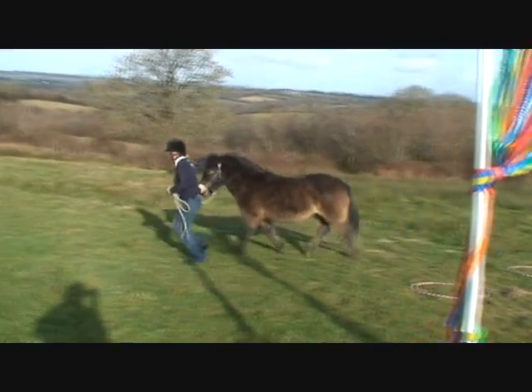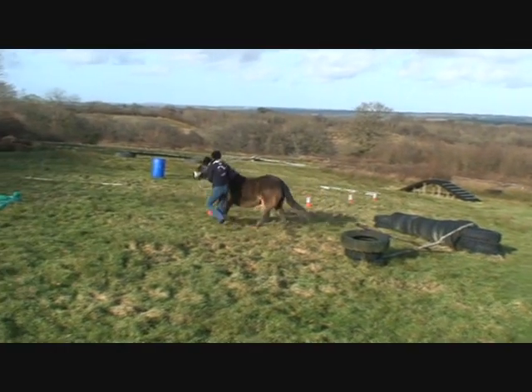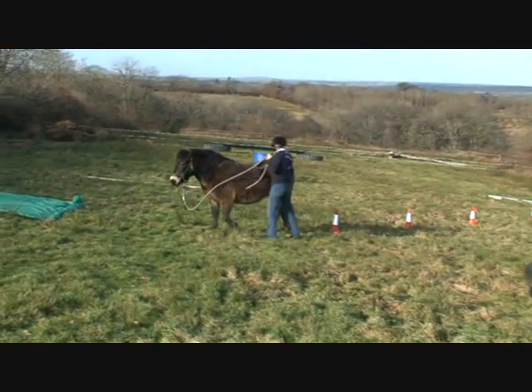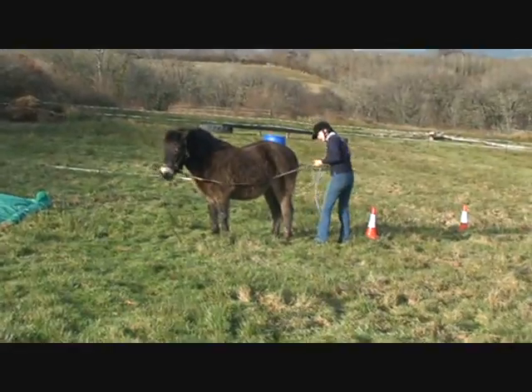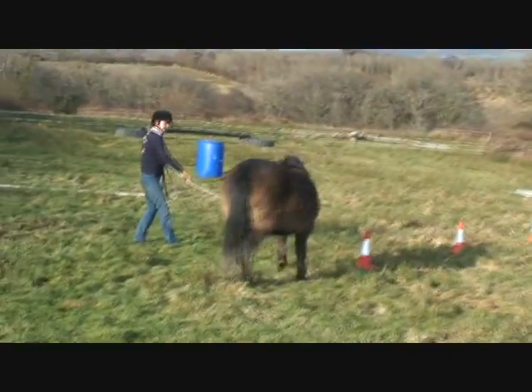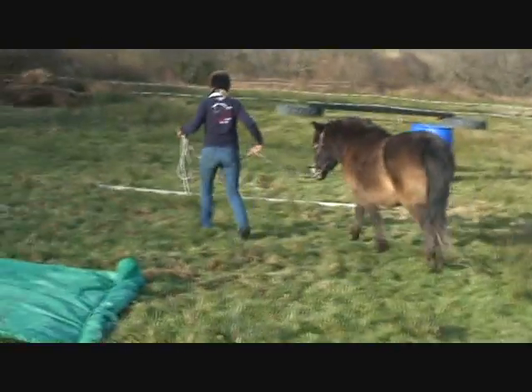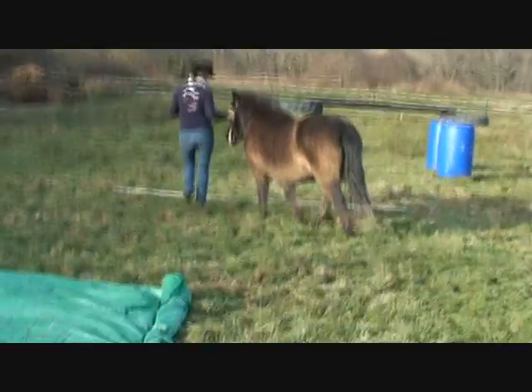Now it looks a bit slow at the moment, but this is how horse agility gets started. Nice jump together — that's good — but undone by the pony getting excited and running in front, so we lose some marks there. The jump got a mark of four because it was nice and synchronized, but only three for the horsemanship because of that little body block in front.